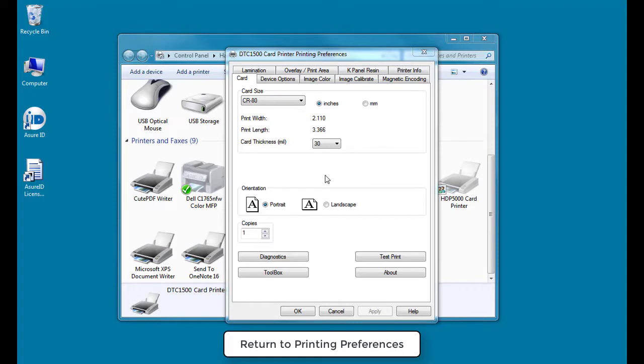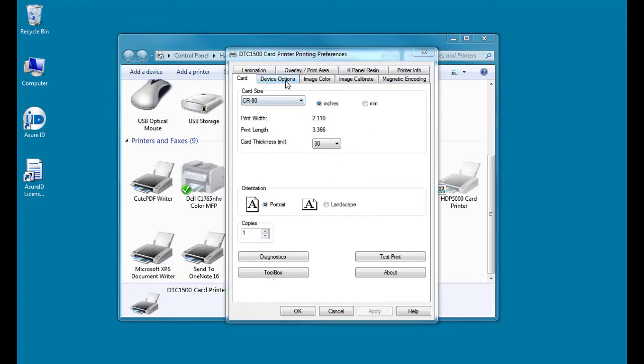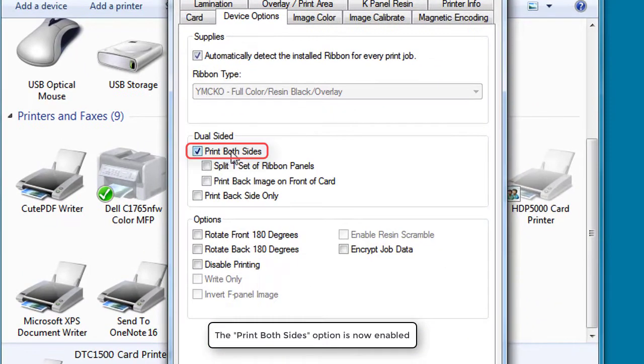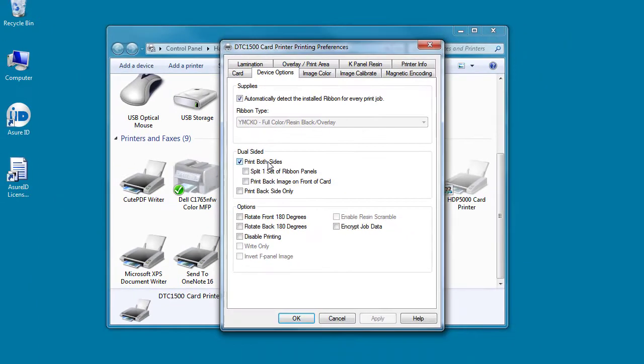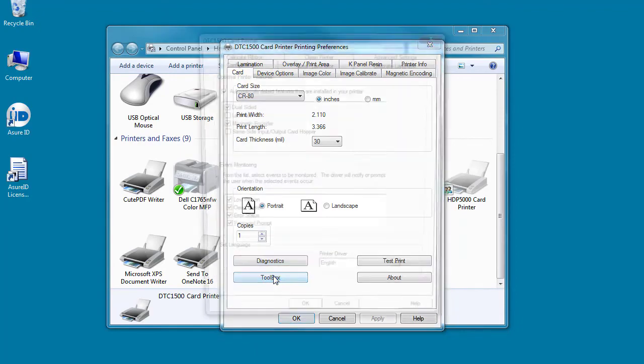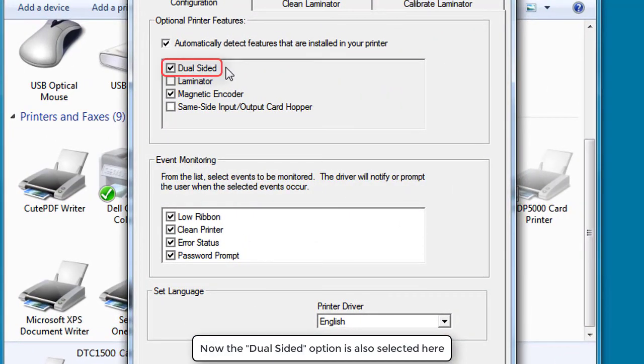Return to Printing Preferences and select the Device Options tab. The Print Both Sides option is now enabled — check the box. On the Card tab, click Toolbox. Now Dual-sided is also selected here.